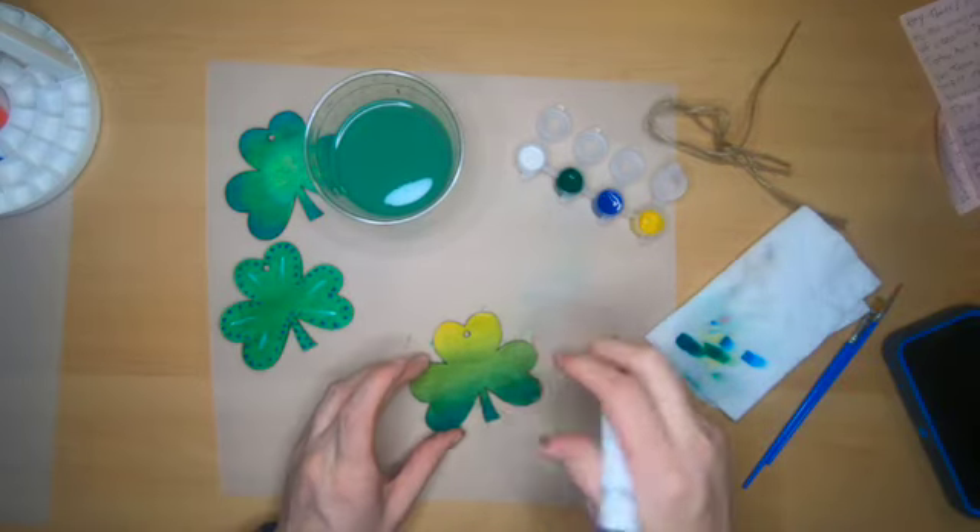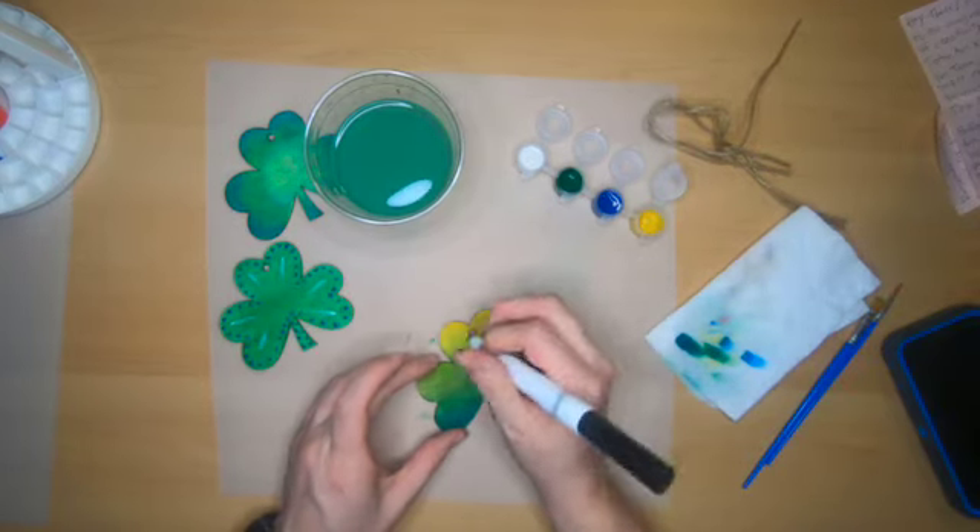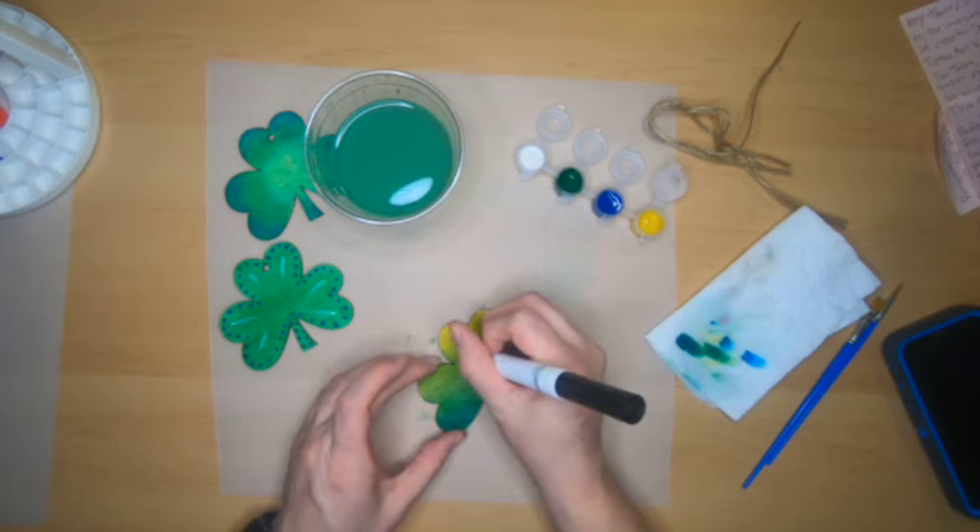The last thing I decided to do with my second shamrock is to write St. Paddy's Day.